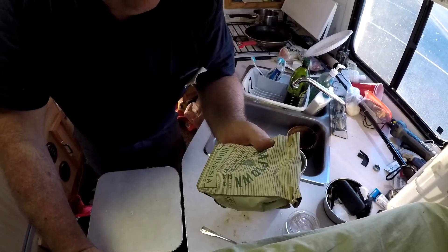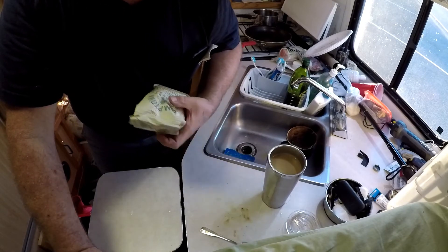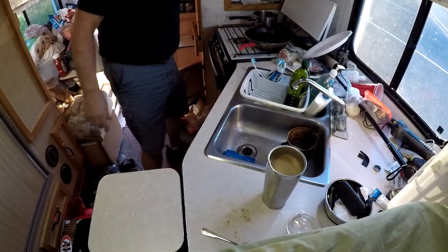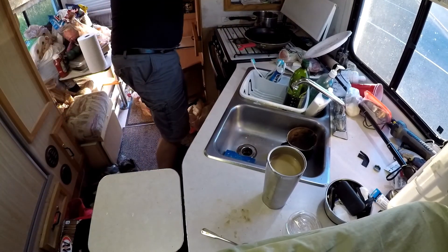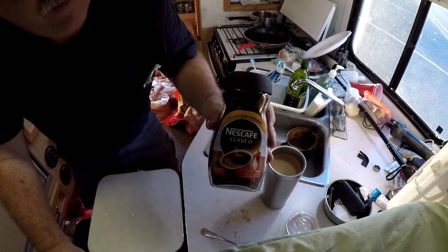Yeah, Stumptown — 12 ounces. So not even a pound, and it was almost 18 bucks. I can get, like, three jars of Classico for that much.